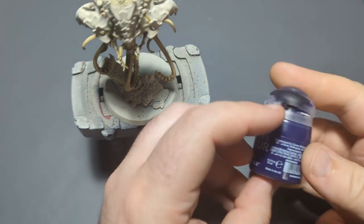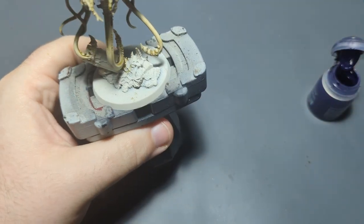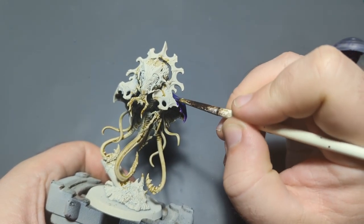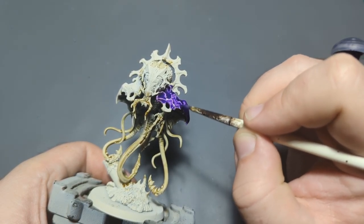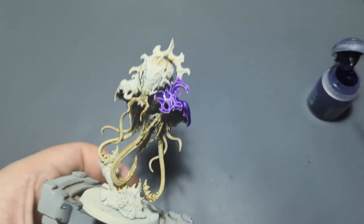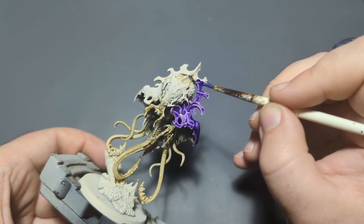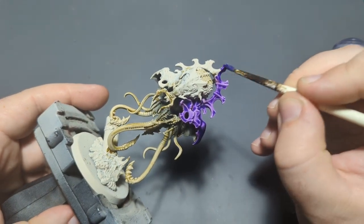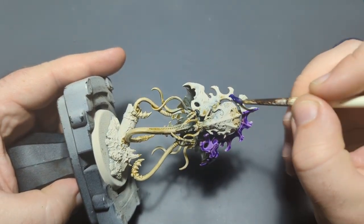I'm going to get my brush pretty wet here so the purple goes on smoothly. I'm just going to start in the corner here and work my way up. I'm just being careful to make sure the purple doesn't pull too heavily in any spots and that it has good coverage. I'm going to leave some of the armor not purple — this part right here is going to be blue, and there's a little part on the back that's also going to be blue — so I'll keep my brush pretty wet when applying this purple.